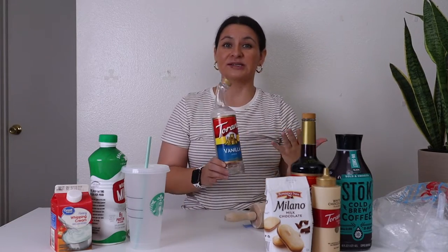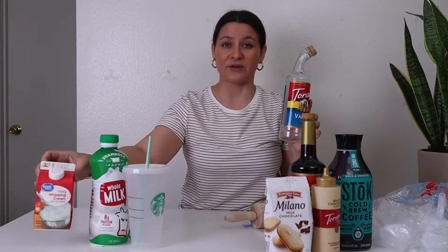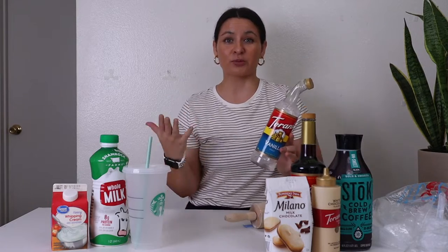That is their base. They make what's called a sweet cream or vanilla sweet cream — it's vanilla syrup, some milk, and heavy cream, and they keep that in the refrigerators. They add it to the blender with other flavored syrups to make their cold foams.